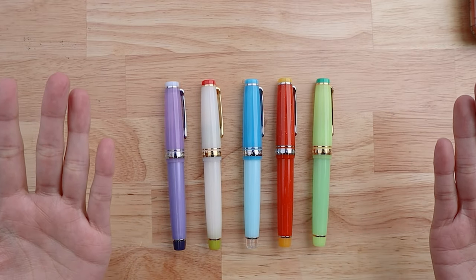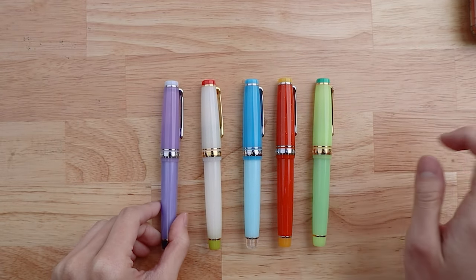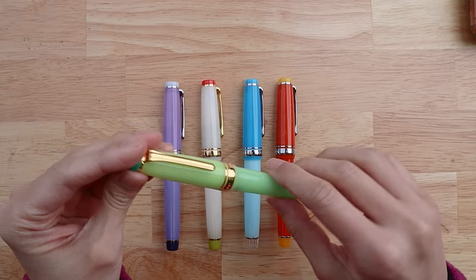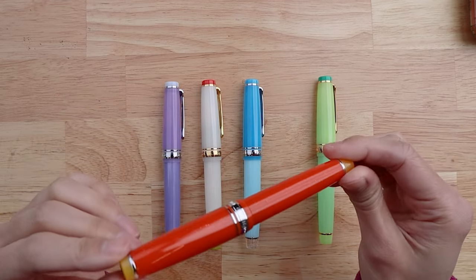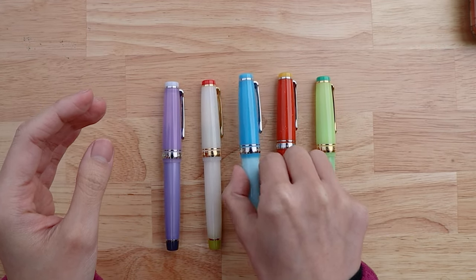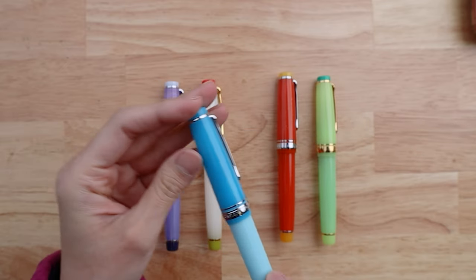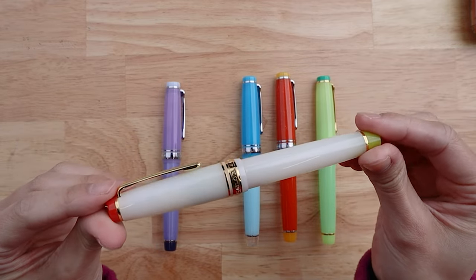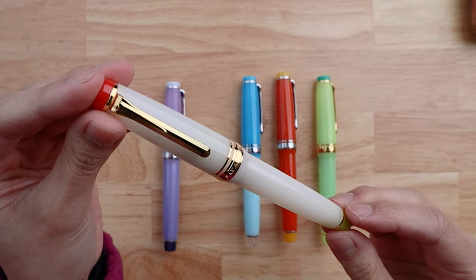It is the newest release from Sailor North America and it is a set of five pens. These are actually a spin-off of a 2011 series from Sailor called the Cocktail Series, where Sailor released one pen a year inspired by a different cocktail, and that all culminated last year when it was the 10th anniversary of the release and they released a box set of all 10 pens.